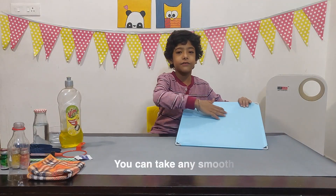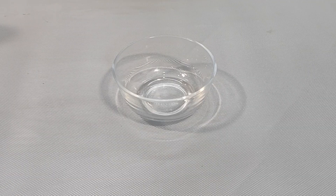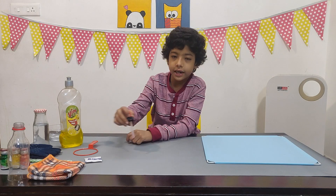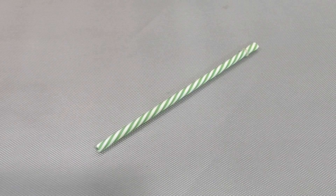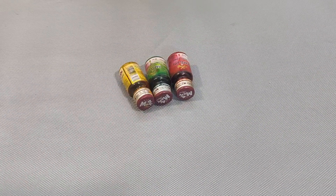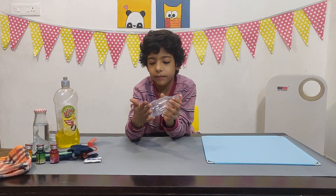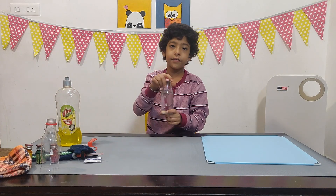We have a smooth surface which we took from our portable mirror, a glass bowl, a bubble blowing loop, one sugar packet, one dropper, two gloves, two rubbers, a straw, three food colors, and a bottle which we have cut from the bottom, dishwashing liquid, and a bottle filled with water.